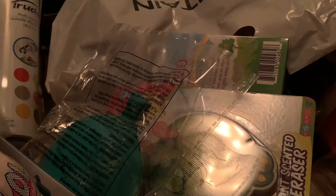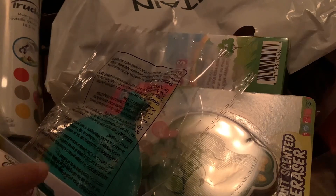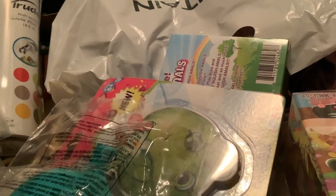Hey you guys, welcome back to our video! Today we have a bunch of stuff we're gonna be opening. We got a bunch of fidgets, really fun toys, LOL dolls, and more. We're gonna be getting them out of the mystery bag to see what we will be getting. I'm gonna put my hand in the bag and we're gonna see what we get.